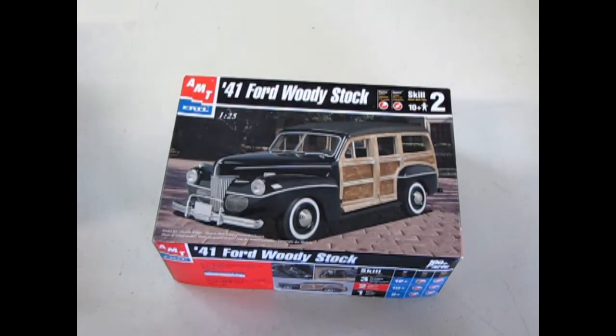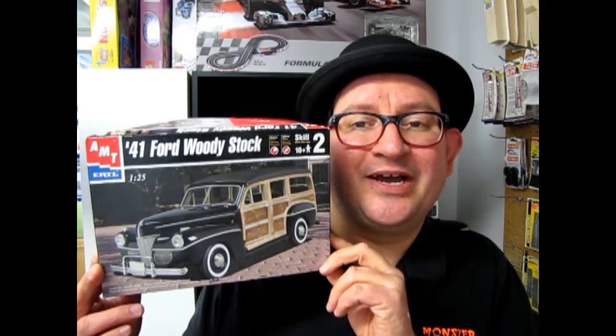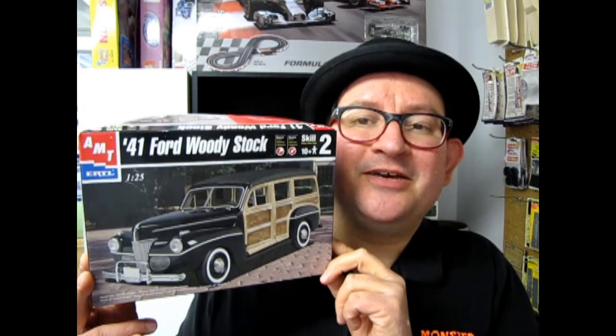And that is the conclusion of our 1941 Ford Woody for What's in the Box. We hope you enjoyed that episode where we got to look at our 1941 Ford Woody Station Wagon in its stock configuration. Please tune in next week when we're going to look at the same kit as a custom. If you have missed our previous videos, please check them out. Don't forget to like and subscribe so we can keep doing these amazing reviews. Until next time, keep smiling and we'll see you again real soon.